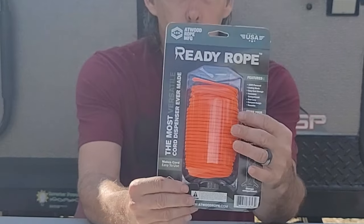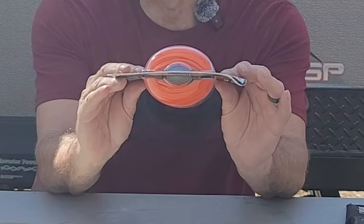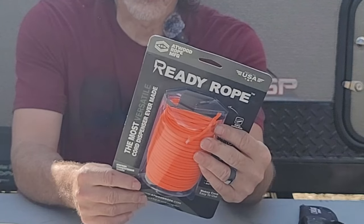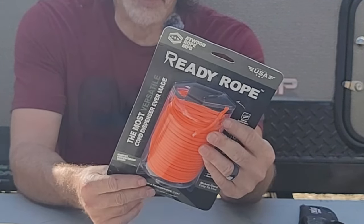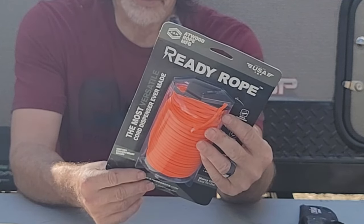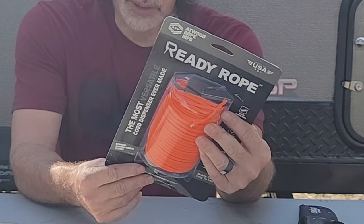It makes cord easy to use. It also has a storage compartment in the bottom of it. In the storage compartment, examples they give include storing a lighter or striker, fish hooks, medical supplies, navigation, knowledge, tools, and more.